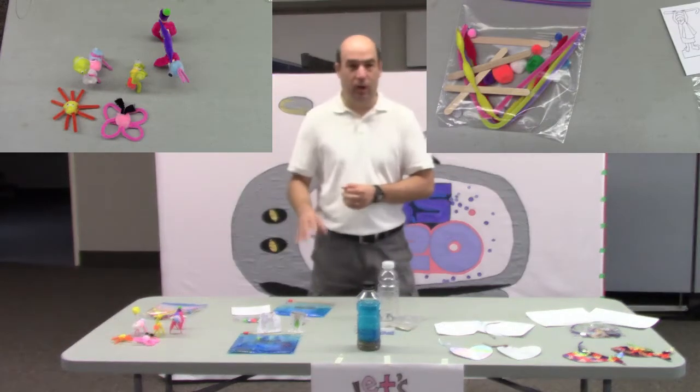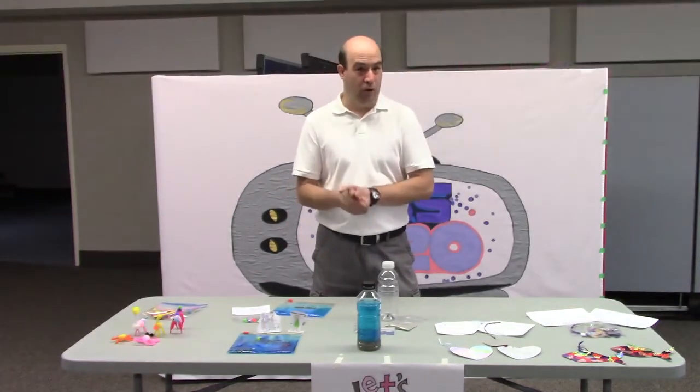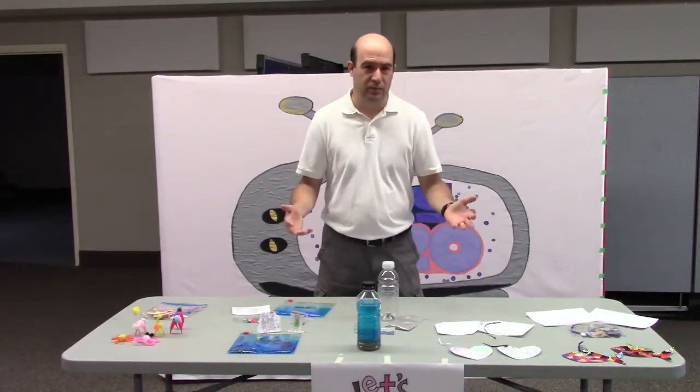You'll also find in the ziplock bags or in their packages each day's crafts, and they're all going to be clearly marked. We just would like the kids to be able to have some fun with these.